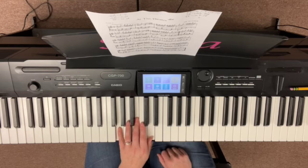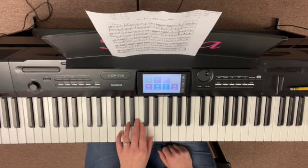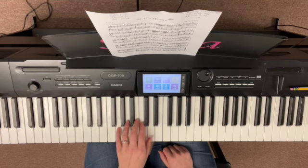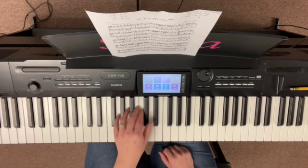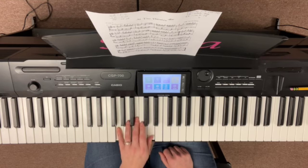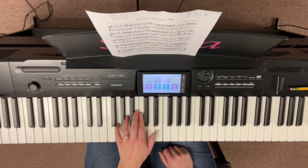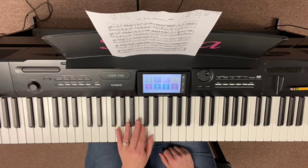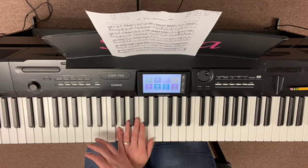Starting here — ready, go. Measure 13 — watch carefully. Okay, so measures nine: we've got G, B, and D. Then we go G, C, and E-flat; G, C, and D; G, B, and D. So we keep that G throughout the whole thing.